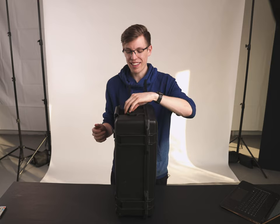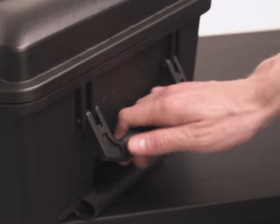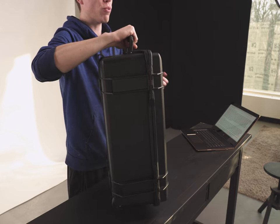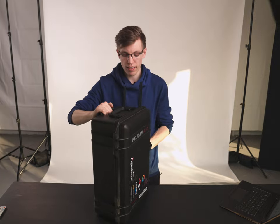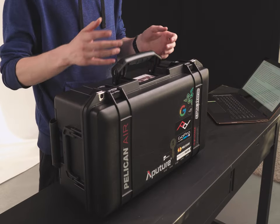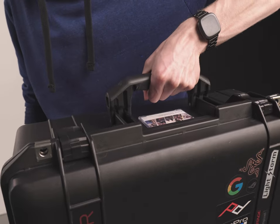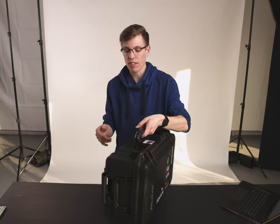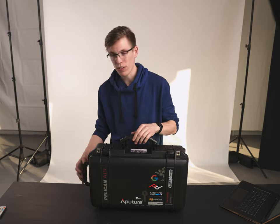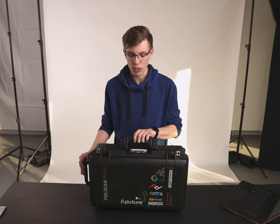Significantly less nice is the small thin rubberized handle right beside it — when you fill this case up with kilograms of gear it's not balanced well, it hurts my hand after a while of carrying it. In contrast, the side handle is much more significant and makes up for all the shortcomings of the top handle. It's a large grip with nice rubberizing, centered perfectly so a heavy load won't jostle or become unbalanced. The rolling handle and side handle are great; the top handle is rather rubbish, relegated to quickly pulling it out of a compartment.